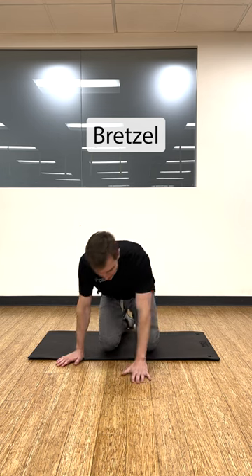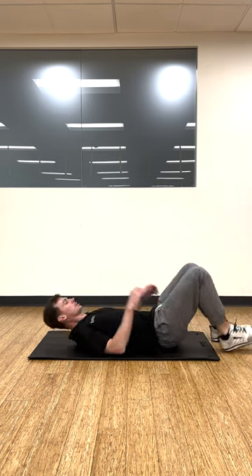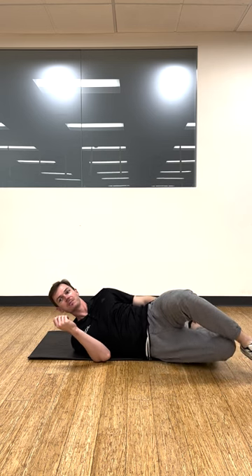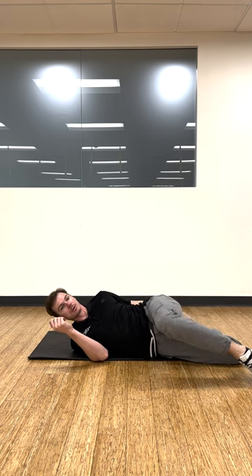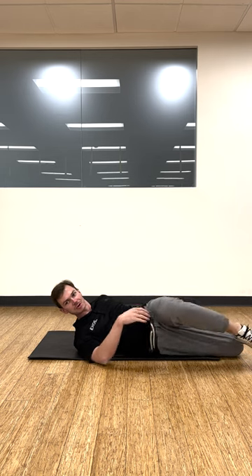This is the bretzel stretch. We're going to start off on our backs. Lean to one side, knees up. We're going to grab our bottom foot behind us with our top arm and pull back. Get a quad stretch and a hip flexor stretch on the bottom leg.